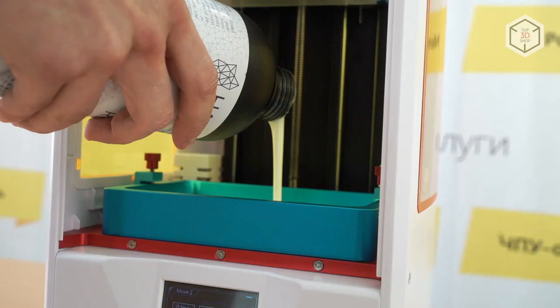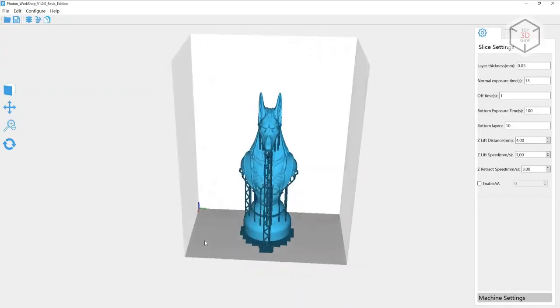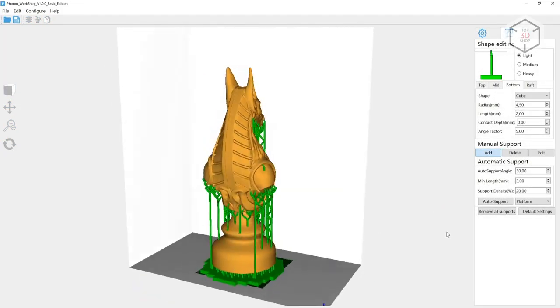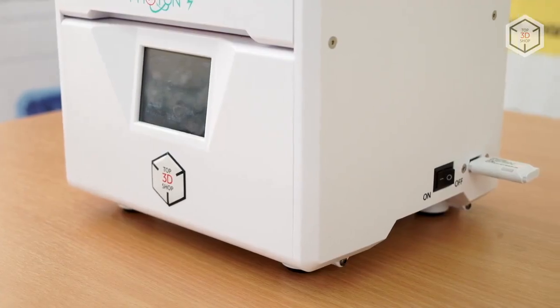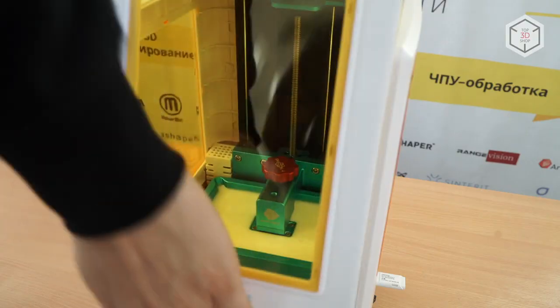All you have to do is choose the correct operating mode for your device. To prepare digital models for printing, the developers suggest using the Photon Workshop slicer — judging by the interface, this is a remastered version of the popular Qi2 control system. To work with the Anycubic Photon S, you don't need a persistent connection to your computer; the 3D printer is ready to work with just a USB flash drive.